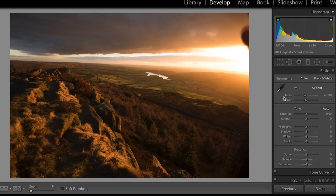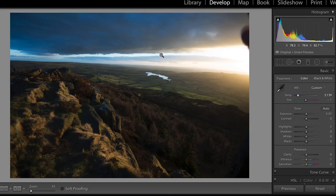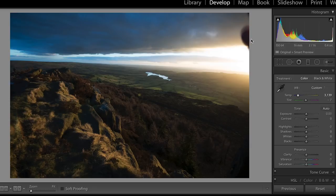Sunset is around about 3200 on the Kelvin scale. So if I move this image to 3200, you'll see it's now probably more naturally looking — but it doesn't look great for a sunset. You wouldn't be really pleased about putting that on your wall. Actually, I know that what I want is something much bigger than that — I want it looking quite orange. So I'm going to go for around about 6200.